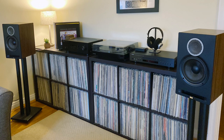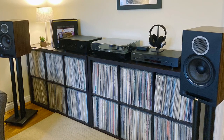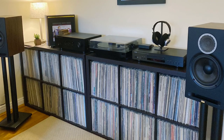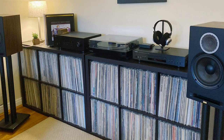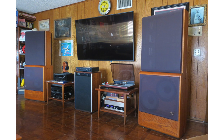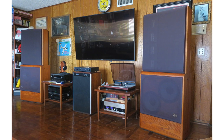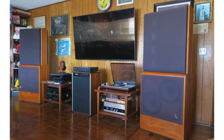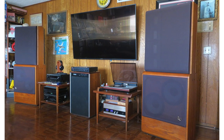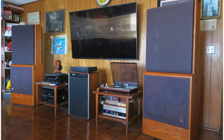Next up, David. He has a tidy little system with a Fluance RT85 turntable, Yamaha CDS-300 CD player, Yamaha RS-202 receiver. Speakers are Elac Debut Reference, and he has some headphones — Grado SR-320Es. When I saw Dan's speakers in this picture, I didn't remember what they were, but they're Infinity RS-4.5s. It's been a very long time since I saw those or heard them, but they sure look impressive. He has a B&O Beogram 4002 turntable with a SoundSmith 20CL cartridge, an Adcom GFA-565 preamp, and an ESS 500 — 250 watts per channel — feeding those speakers.